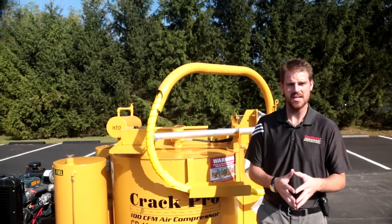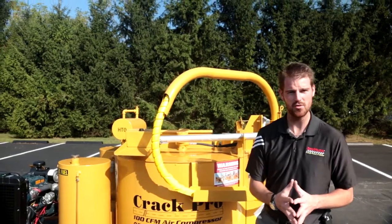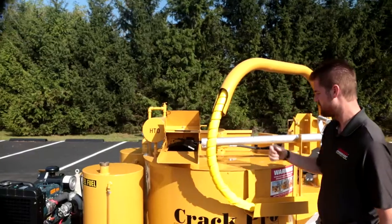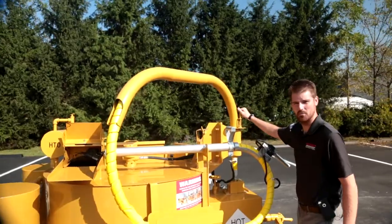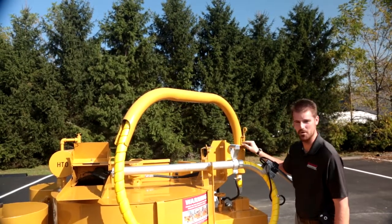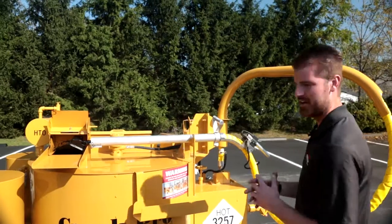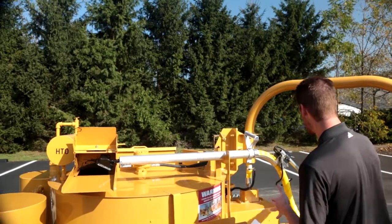Prior to getting into the specifics of the heated hose and the wand itself, we wanted to give you a quick run through of the proper procedures of removing the hose from the machine and swinging the boom out. So if I'm going to swing this hose out, the first thing I'm going to do is open my recirculation box. I'm going to remove the heated hose from its cradle. I'm going to come over to my boom lock, raise it, turn it 90 degrees to the right and completely disengage my boom — putting it in what we call travel mode. At this point I'm going to grab my boom and swing it out. In an effort to not kink or twist the heating elements inside the hose, we want to make sure we're pulling the hose out, turning back inside, and walking underneath the boom.